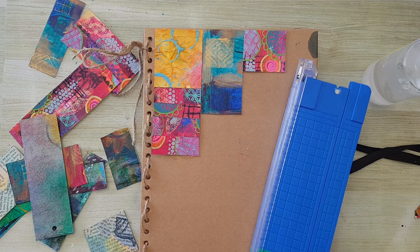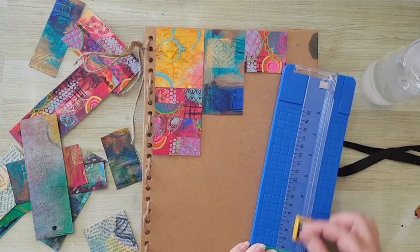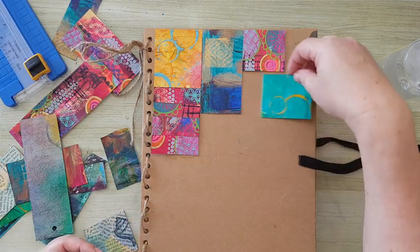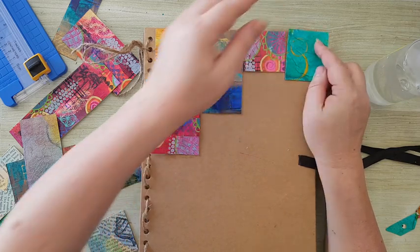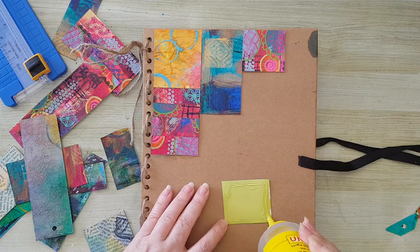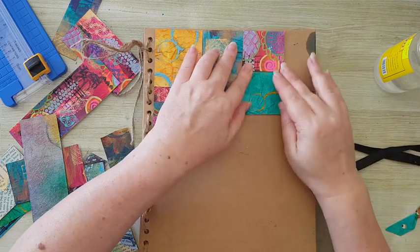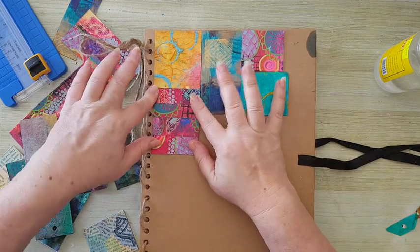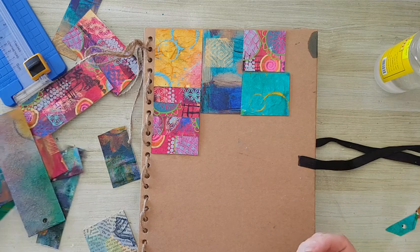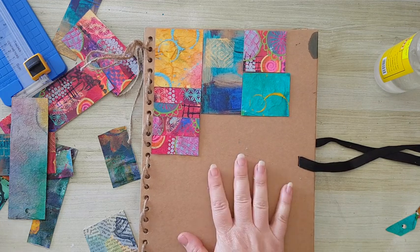I'm not used to this paper trimmer — I just got it and it has two magnets here and here, which makes it difficult to raise the blade. I'm not used to it; the other one I had that broke was very simple to operate. Towards the edges it will be more difficult and I'll need to make the pieces fit. From time to time I just need to put some pressure so it will stick — that's because the cardboard is very thick. I'll continue cutting and gluing pieces and I'll be back.